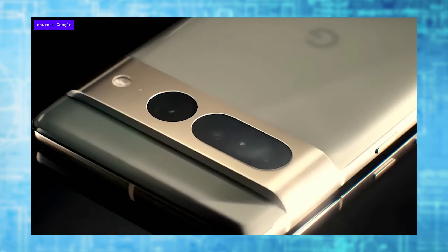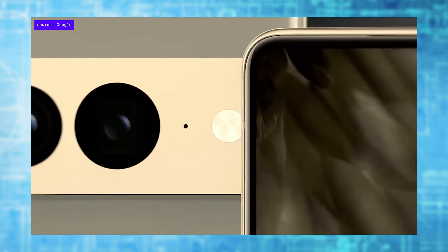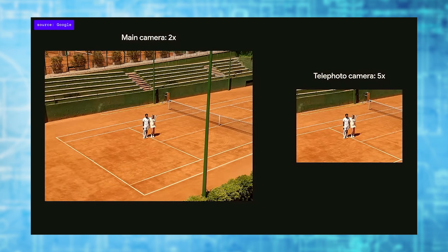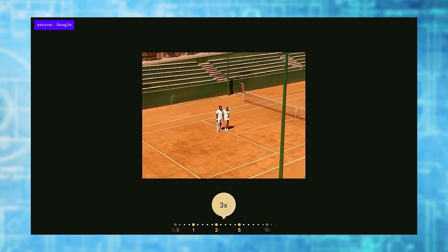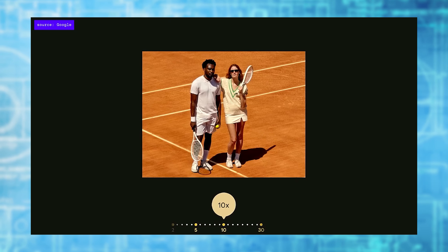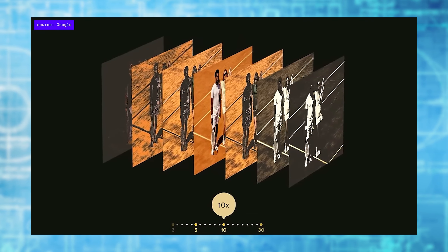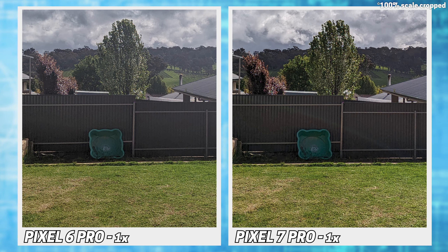While the Pixel 7 Pro may look a lot like the 6 Pro, it does have more camera tweaks than expected this year. Not a total overhaul, but maybe enough to warrant a pro label. We keep the same main sensor as last year, but have a wider ultrawide and a 5x optical zoom, up from the previous 4x. There are plenty of software tweaks too, but the main feature is the 2x and 10x zoom options using computational tricks to allegedly give close to optical quality zoom. So let's jump right into some samples.